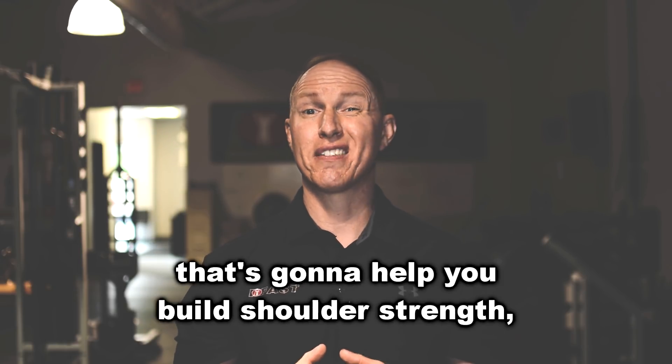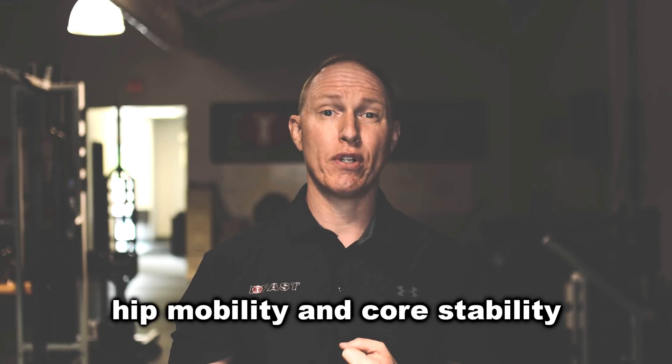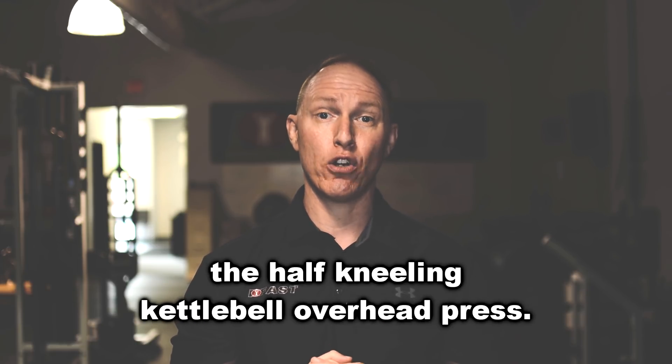If you're looking for an awesome exercise that's going to help you build shoulder strength, hip mobility, and core stability all in one awesome move, you've got to try the half kneeling kettlebell overhead press.